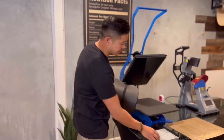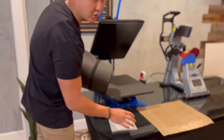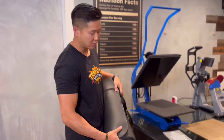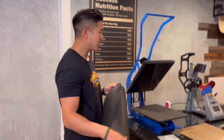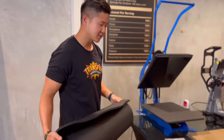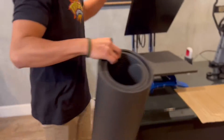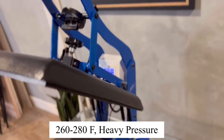What you're gonna need is your transfer and a piece of silicone so that you don't burn your yoga mat. Yoga mats are actually a PVC material, so they are prone to burning. You want to make sure you keep the temperature low — we'll be pressing at 260 degrees for 10 seconds. You also want to make sure that you have the pressure set, since the yoga mat is extra thick.